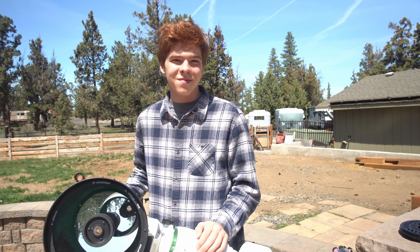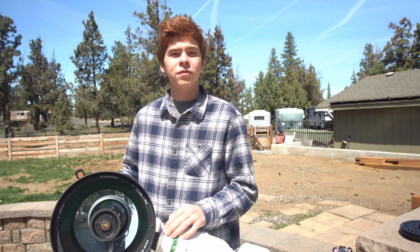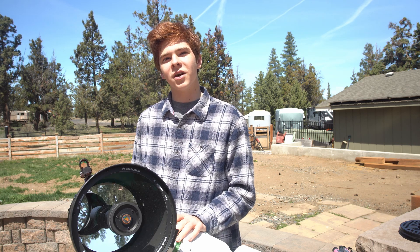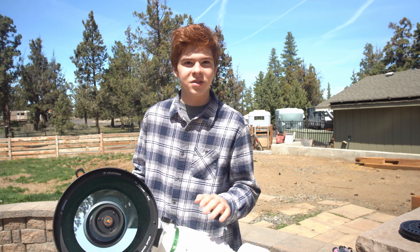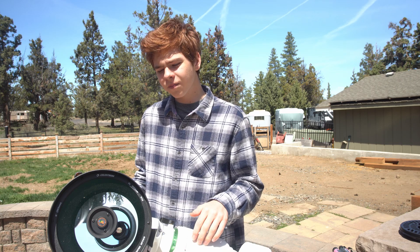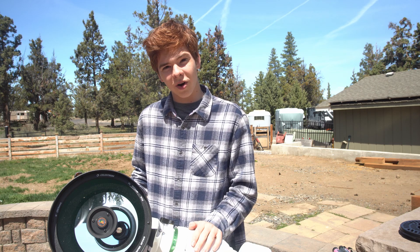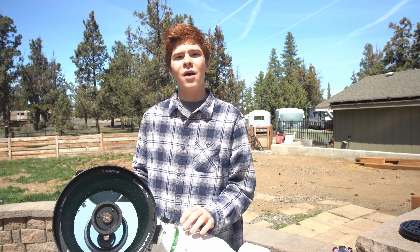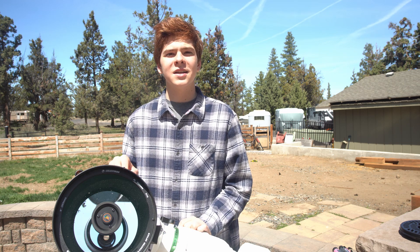But the mount is something that you are probably going to hate if you are wanting to do serious astrophotography or more serious astronomy. If you are just a beginner and you are not looking into spending thousands of dollars on a different mount like the EQ6R I have right here, then you don't need to worry about it — it will get the job done. But if you are looking into astrophotography, you will not be able to do anything other than the moon and planets using the mount.